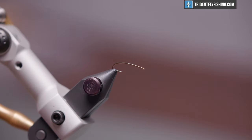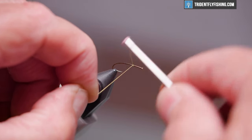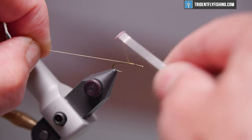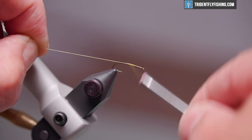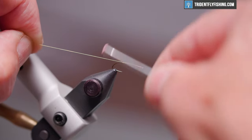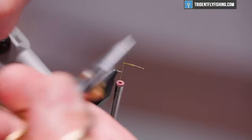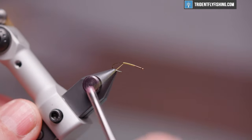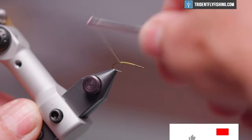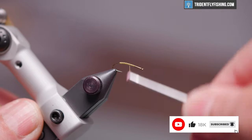We'll get our thread started about two eye lengths behind the hook eye, then run it back to the gauge of the barb of the hook to give us a thread base. Cut off our excess, then back up to where we started.